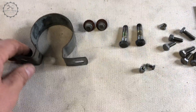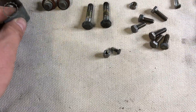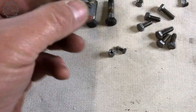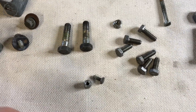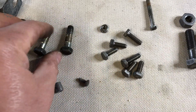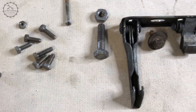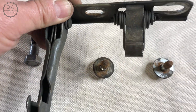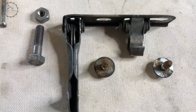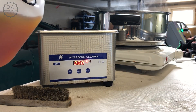They all belong to my current Alfa Romeo Giulia project. In order to run the zinc coating process we need to remove all sorts of adhesions — grease, paint, rust, former zinc coating — until we find a bright metal surface.